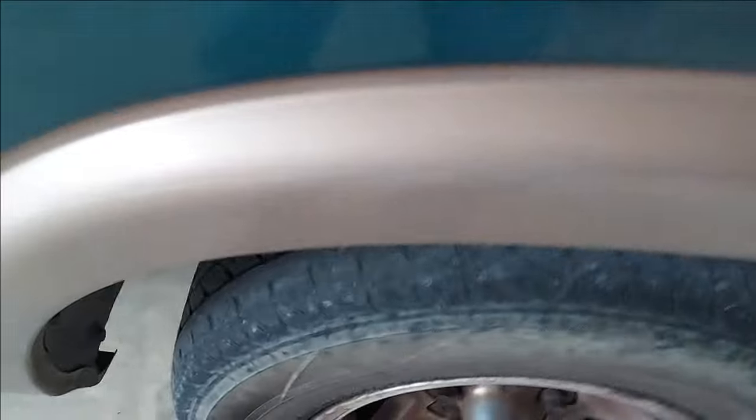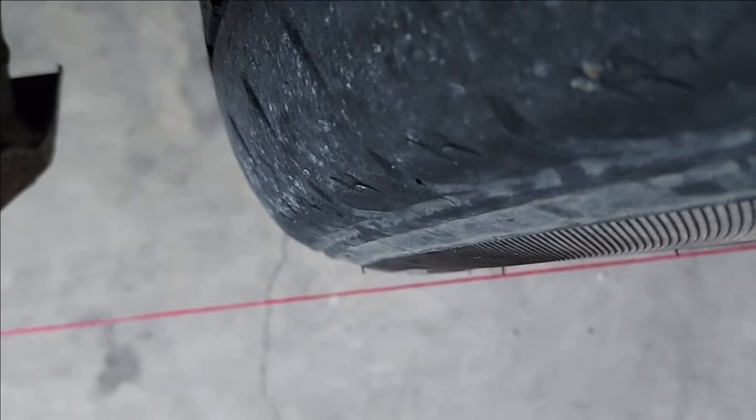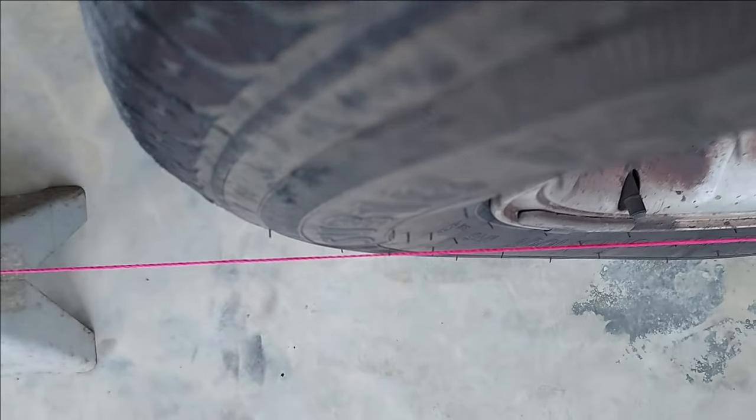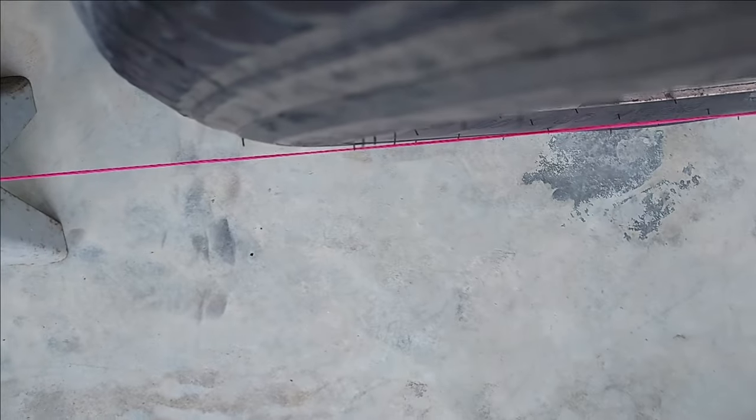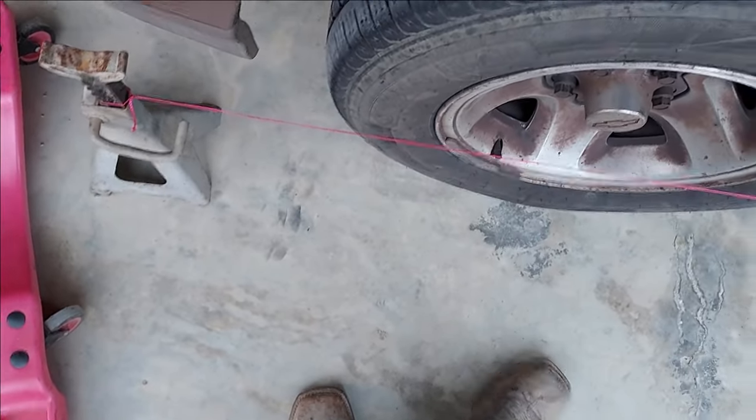After adjusting, the passenger side is really close — about an eighth of an inch front to back, I don't think the passenger side is a problem. On the driver's side, the front still needs to go in a little bit more. A slight bit more adjustment on the tie rod and we'll check it again.